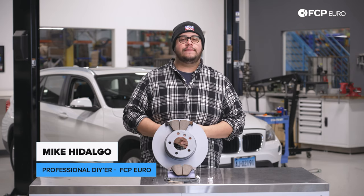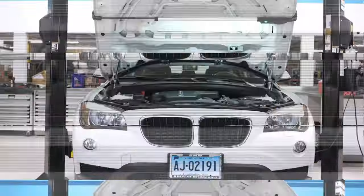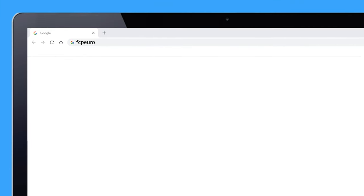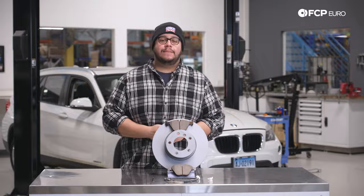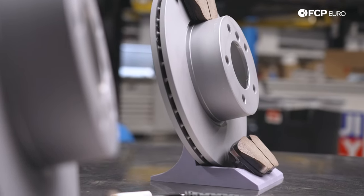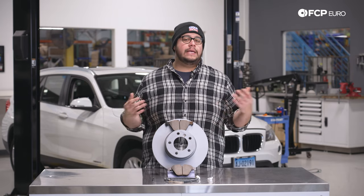Today we're going to be working on a 2015 BMW X1 E84. We're going to be covering how to replace your front brakes. This is going to be applicable to all your E84 chassis vehicles as well as your E9X vehicles without the M package brakes.